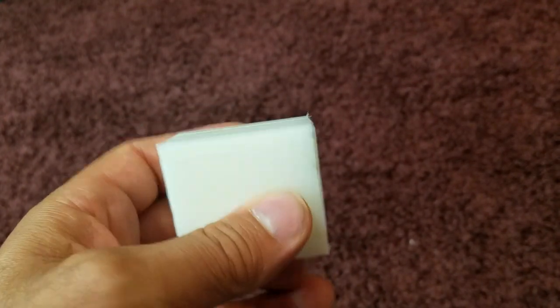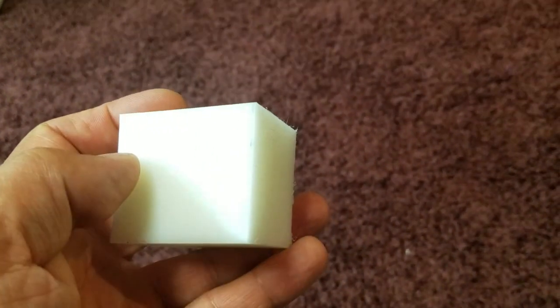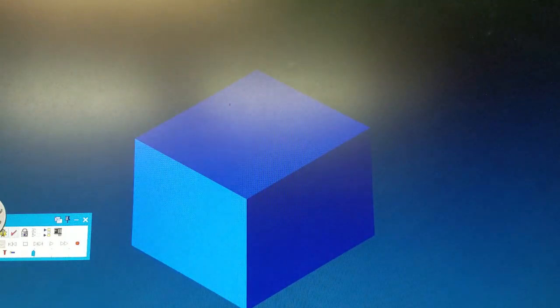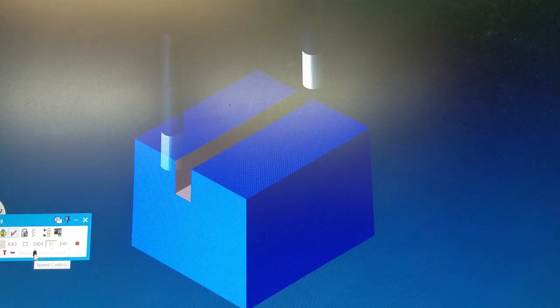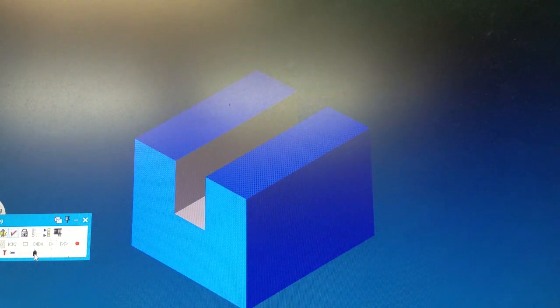I have a little project I'm working on. It's a slotting operation. I have to slot right through the center of this piece of plastic. I drew up the square and it's my slot. I'm going to send it over to the mill and let's cut some chips.